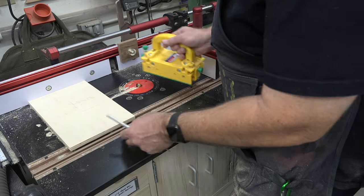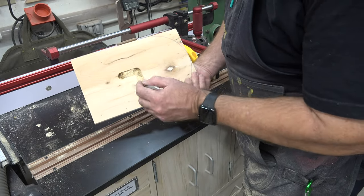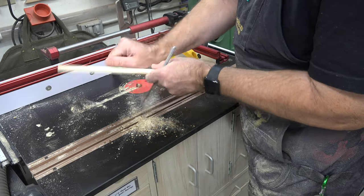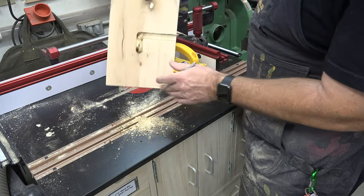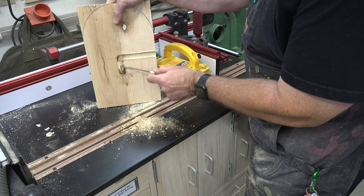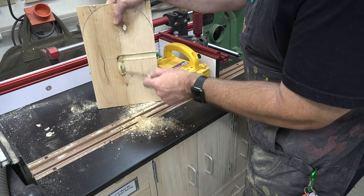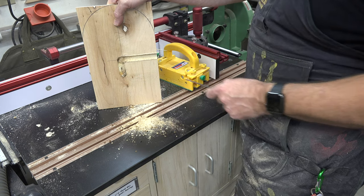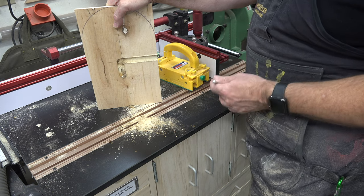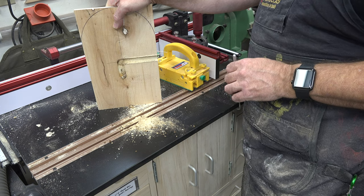And what you end up with is something like this — let me get some sawdust out of there. Your roll dowel will come along here and then drop into this area and hold it in place nicely. We're going to rout this on the inside surface of our other piece and then I'll show you where we go from there.